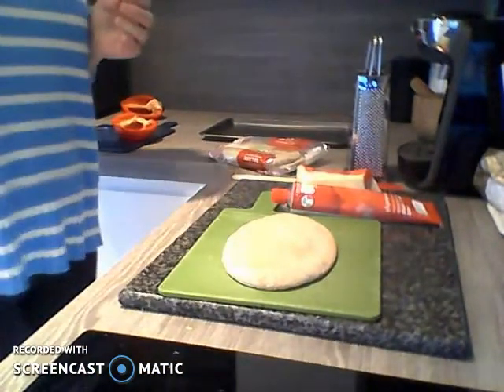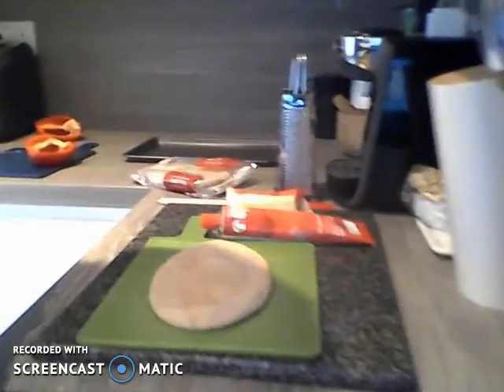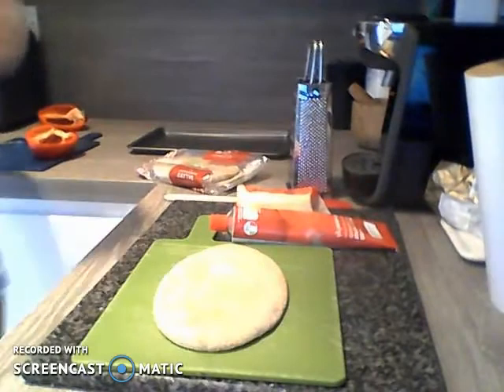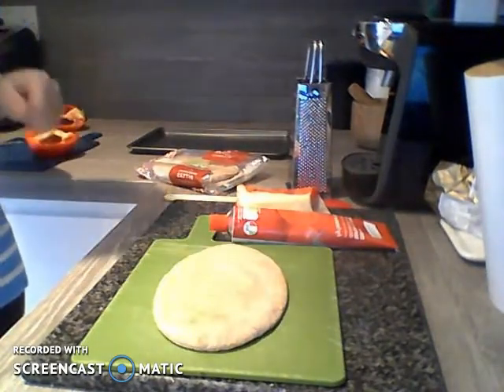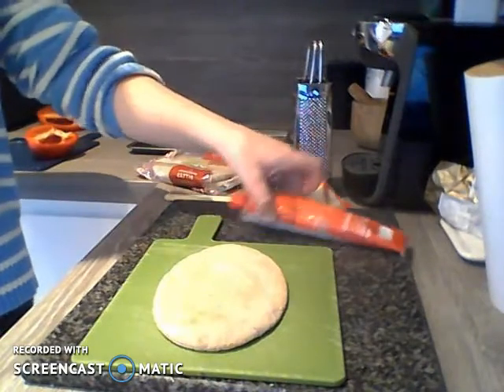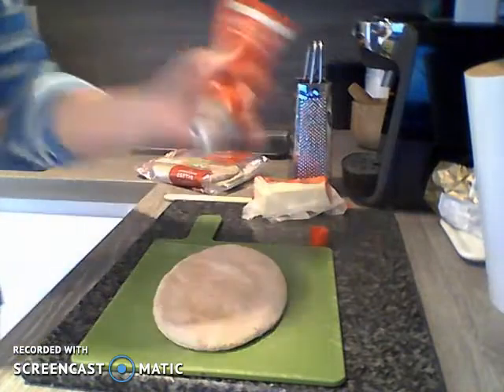Now the first thing you're going to want to do is put your pita bread onto a nice flat surface — hopefully you can all see my pita bread there. I'm just going to move that so it's nice and close and you can see it properly. There's the pita bread — I've put it onto a base on my surface, and next I'm going to put some of the tomato puree onto my pizza.